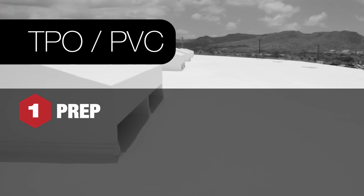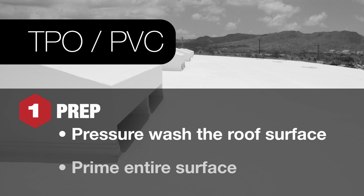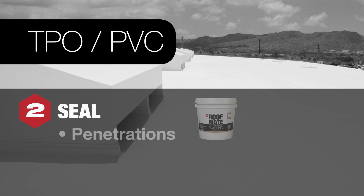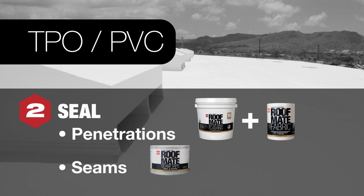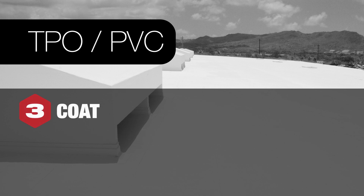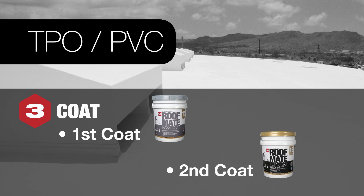For TPO and PVC roofs, here's what's needed. Prep by pressure washing the surface, then prime the entire surface with SP primer to ensure adhesion of the coatings. Next, seal using RoofMate butter grade flashing and RoofMate fabric to cover penetrations, and RoofMate seam tape to reinforce seams. For coating, apply a layer of RoofMate base coat, then apply a layer of RoofMate top coat. As an alternative, it's possible to skip the base coat and simply do two layers of RoofMate top coat.